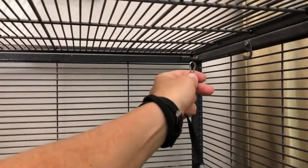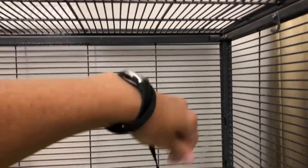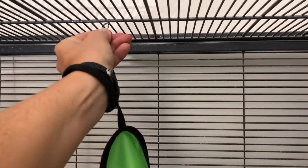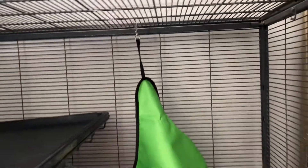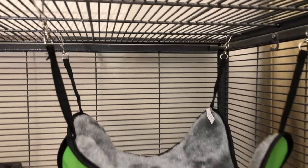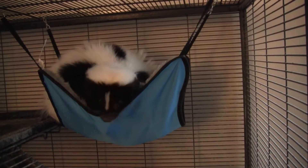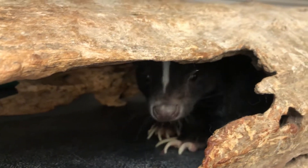You can just go ahead and fasten all four hooks to the wires inside the cage. Now Marv's hammock is ready to go. He absolutely loves sleeping in either the hammock or the log — I think he just feels safe when he's inside of them.